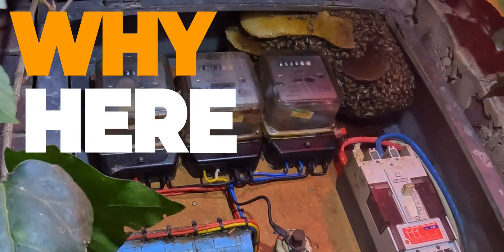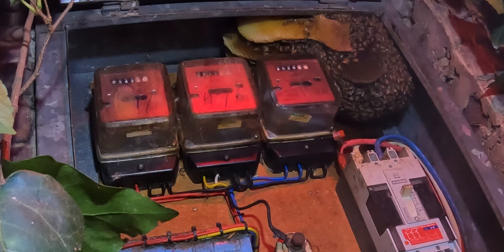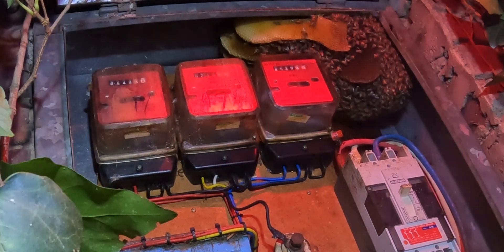In this video, we will remove an African honeybee colony from the meter box where power is supplied to the house, and share with you why our bees seek out these locations for their nests.